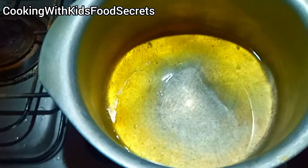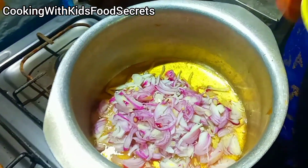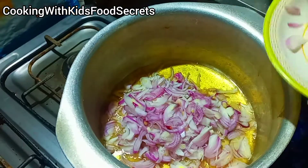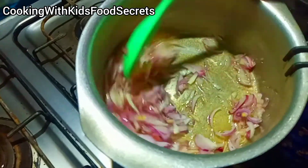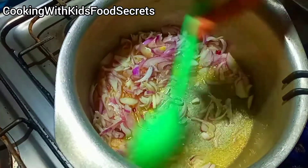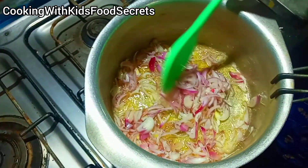Now we have another step. We have to use oil. I have to add the vegetables to the pan. We will cook the vegetables for 2-3 minutes in the pan.